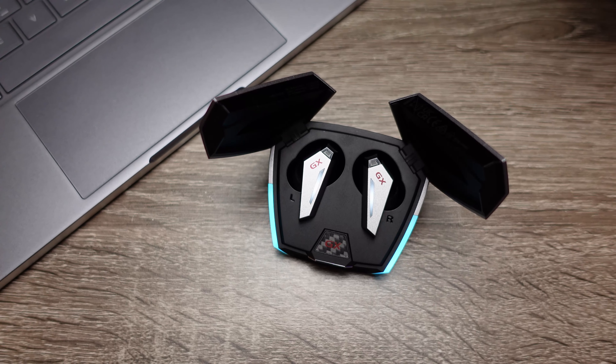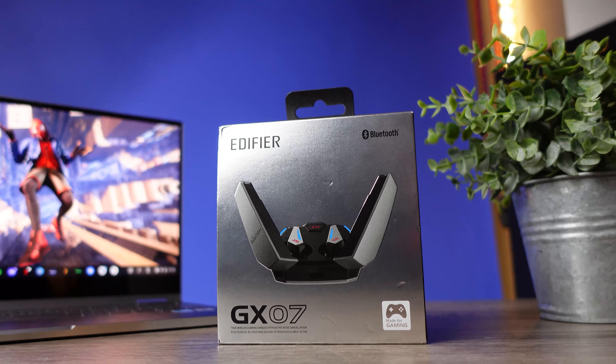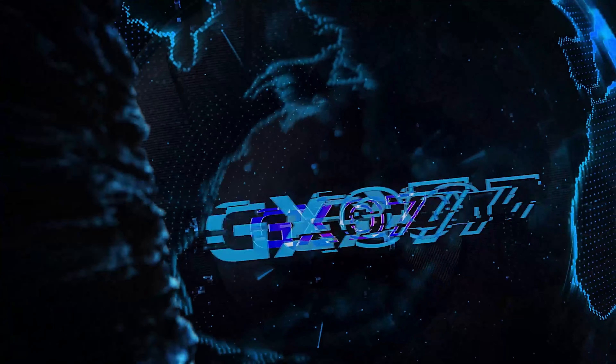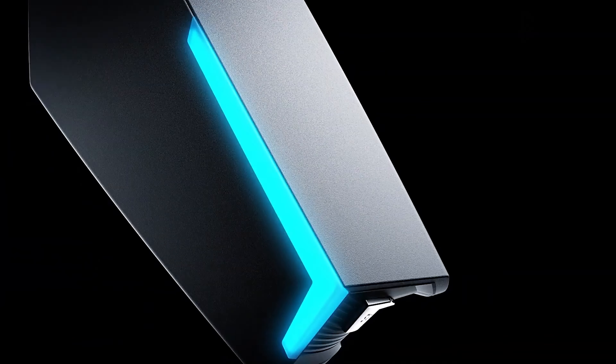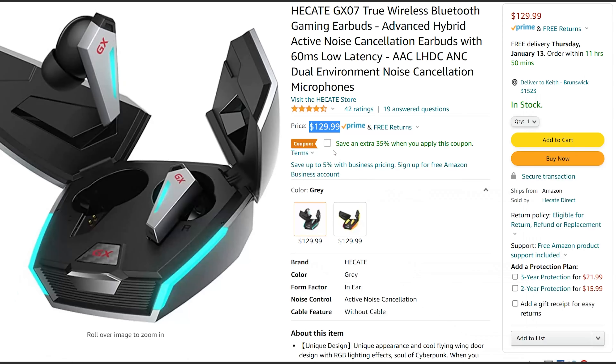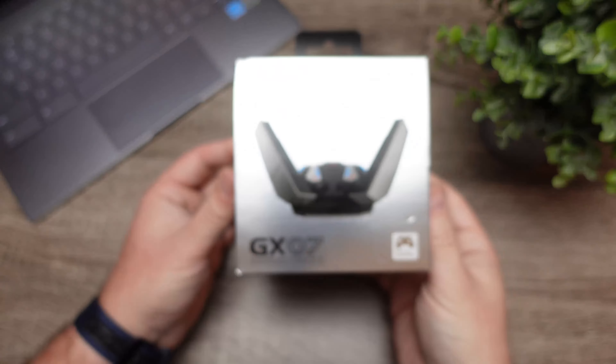All right guys, so today we're going to be checking out a pair of gaming true wireless earbuds that might actually be the best solution for everything you would use a pair of true wireless earbuds for. The pair we're going to check out is the brand new Edifier GX07. This is a fairly expensive pair coming in at $130, although right now on Amazon there is a coupon deal that brings these all the way down to $85, and that basically makes these a completely different story because those are two different price tags.